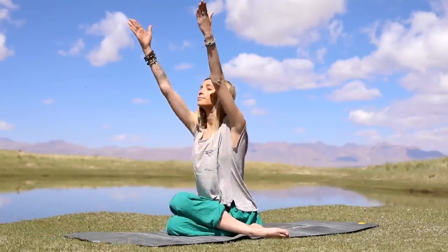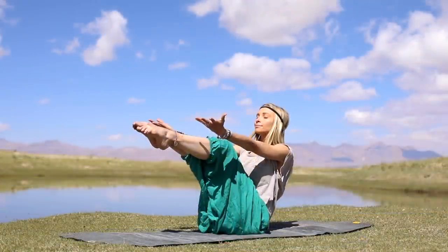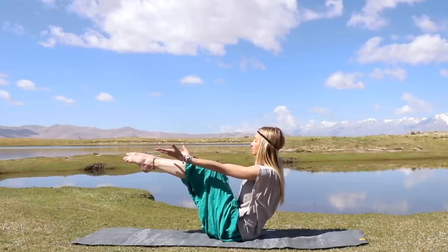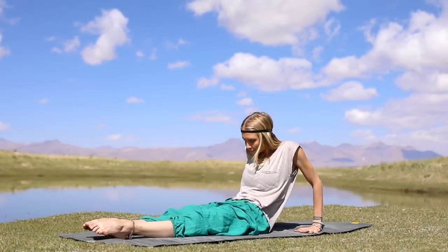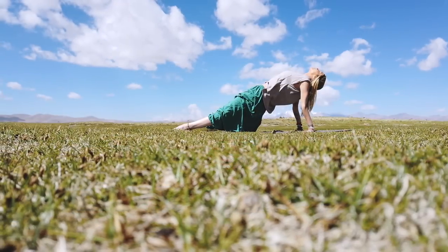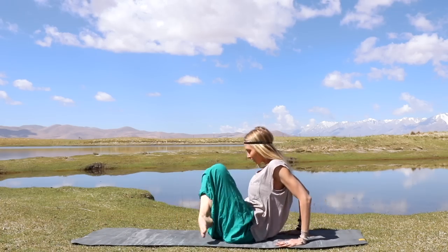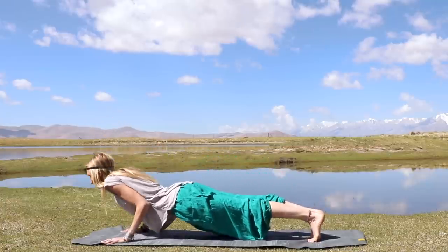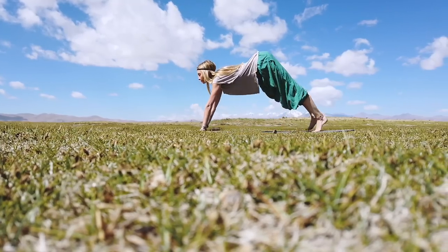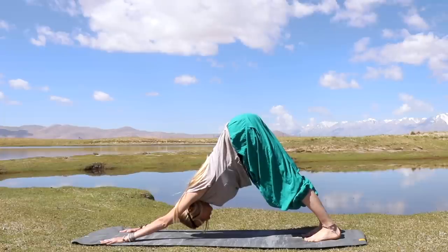Take one more deep breath in, exhale, lift yourself back up, and release both legs out. We're going to come back into boat posture — bring both knees to the chest, extend both arms forward, hold it here, pulling the navel into the spine. Hands back down, extending through the legs, lifting yourself back up into reversed upper plank, squeezing the glutes and opening that heart center to the sky. Breathing deeply into the lungs, and exhale, release. Bend your knees, cross your ankles, step back into plank, lower yourself down through chaturanga, open into upward facing dog, drop the shoulders down, tuck your toes, and release back into downward facing dog.